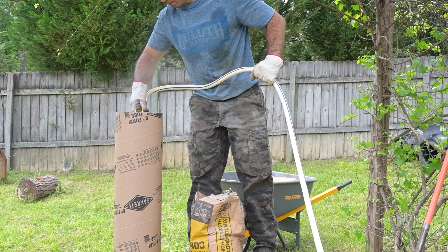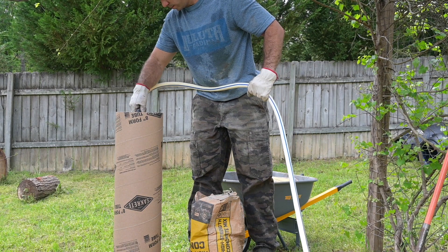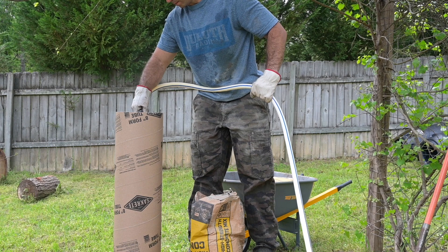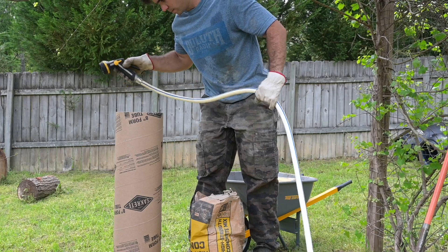Now normally when you're doing a dry pour concrete, you're going to want to use the mist setting. However, since this isn't a cone and you're not really concerned with the texture, I'm going to go ahead and use it on the cone setting, because I think that's going to get the most area wet evenly.